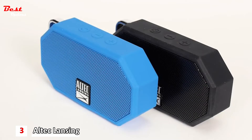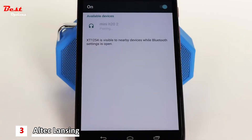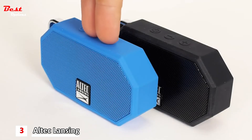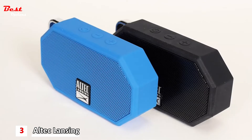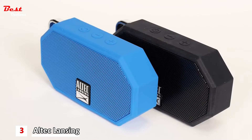To connect two Altec Lansing speakers together using True Wireless pairing, first pair one of your speakers to your Bluetooth device. Once paired, press the plus and minus buttons at the same time. Next, dependent upon the model speaker, press either the plus and minus buttons at the same time, or press the Bluetooth button to enter the second speaker into pairing mode. The speakers will go into pairing mode and after a few seconds will pair with each other.